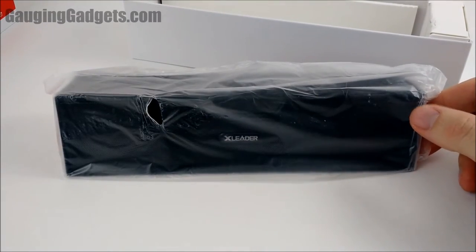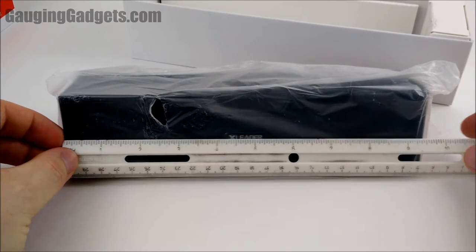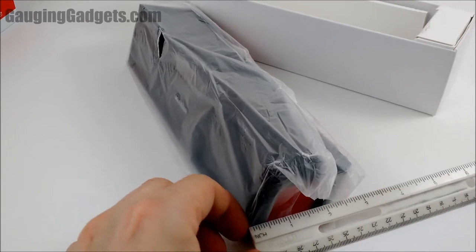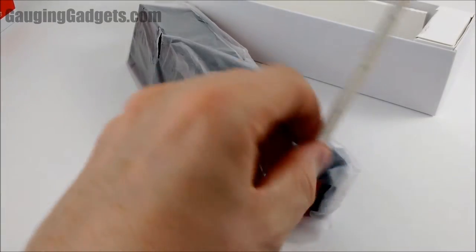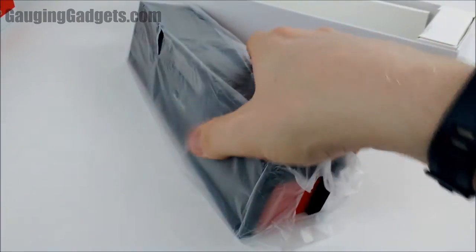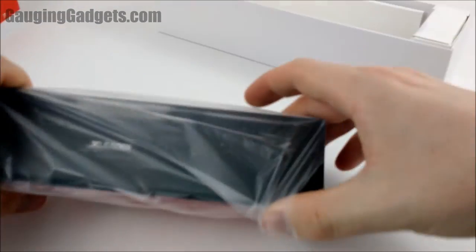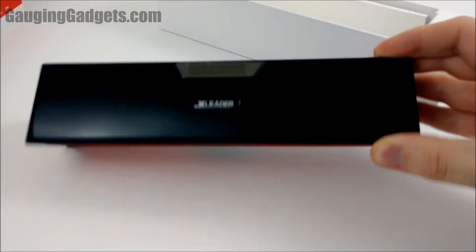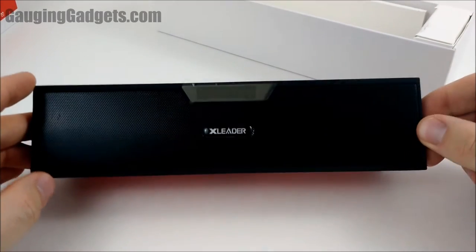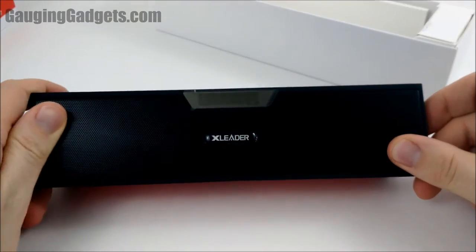It's actually not too large — online it looks pretty large, but you can see it's about nine and a half inches wide, about two and a half inches thick, and about two and a half inches tall. Looks pretty cool with the two-tone black and red in the back, a nice clean look with the alarm clock at the top and a nice grill on the speaker.